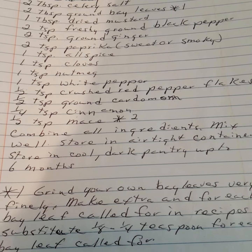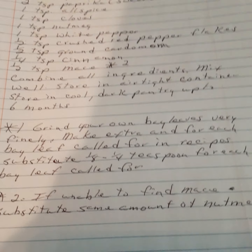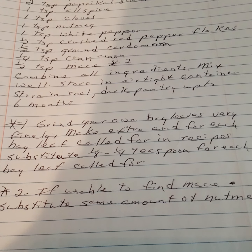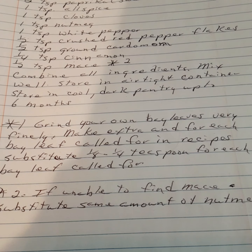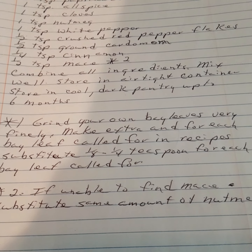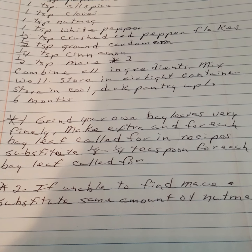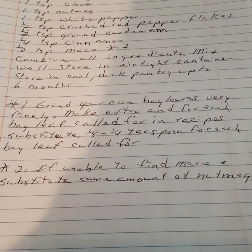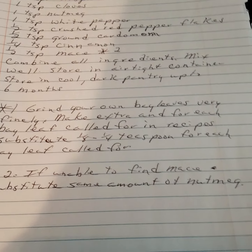Store in a cold, dark pantry for up to six months. Tip: grind your own bay leaves very finely and make extra — substitute one eighth to one fourth teaspoon of ground bay leaf for each whole bay leaf called for in recipes. If unable to find mace, substitute the same amount of nutmeg.